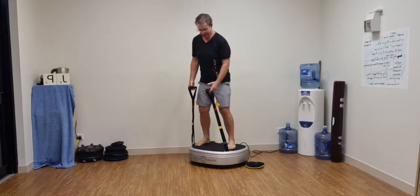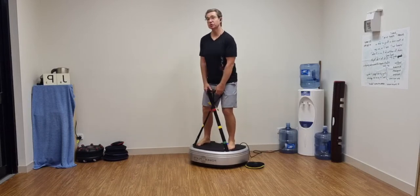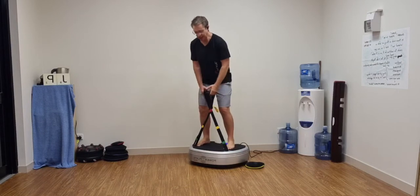Hey gang, JP your ambassador for Australia and New Zealand here. Welcome to this session which is push-pull. I'm going to catch you out — I'm going to start with pull, provided you're warmed up, ready, and taking this steadily and gently at the start.